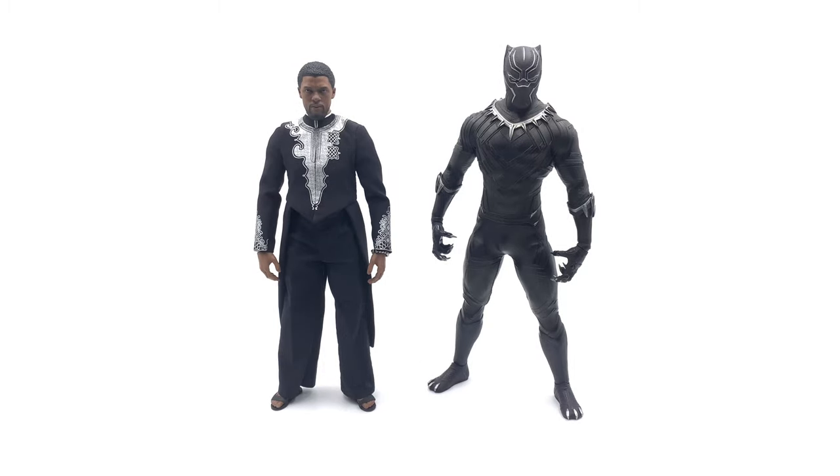Now getting into our side-by-side comparisons. Starting with the oldest of the bunch, here is the Civil War version of Black Panther alongside this new T'Challa clothing set. As you can see it's a completely different style of body — he is super buff, super broad. I actually think this is the BVS Superman body underneath, which is why he's got so much bulk. If someone told you the guy on the left is the same guy on the right, you wouldn't believe them. They changed the design completely for the Black Panther solo movie.